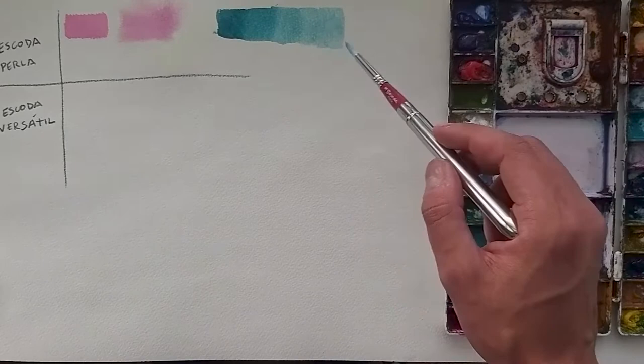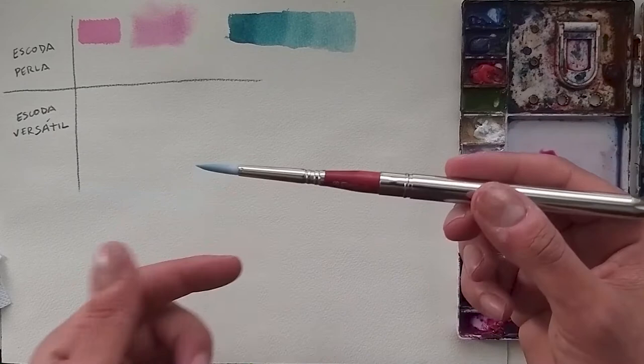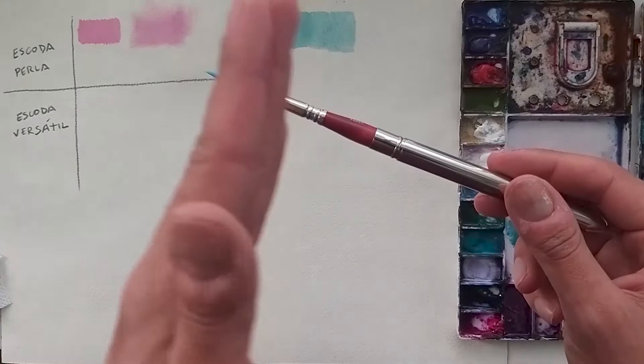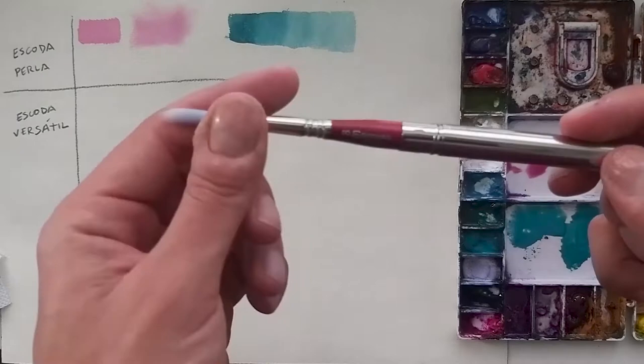Look how it blends just with water — this is all thanks to the brush. With other brushes you feel like they don't hold the water properly, so you cannot blend the colors. The water doesn't stay on the brush. So this would be the Skoda Perla.